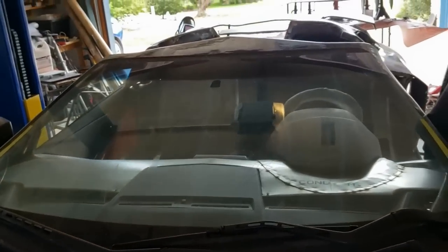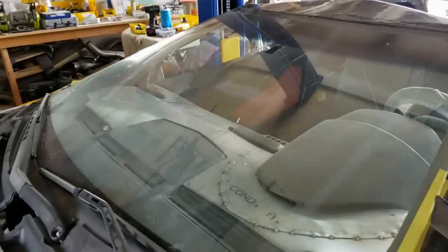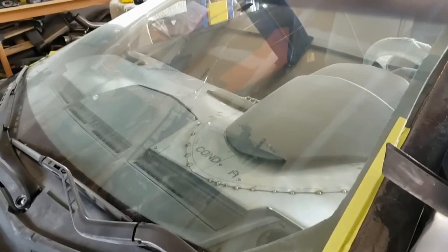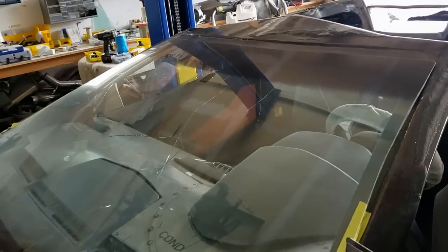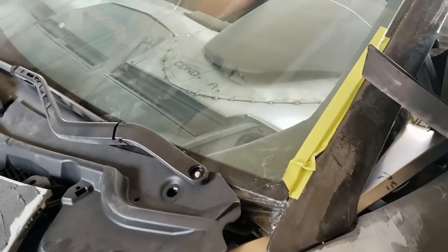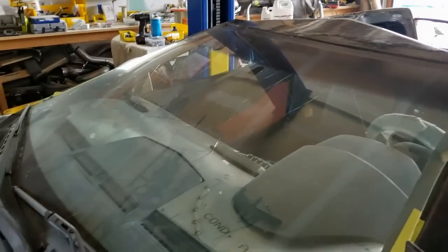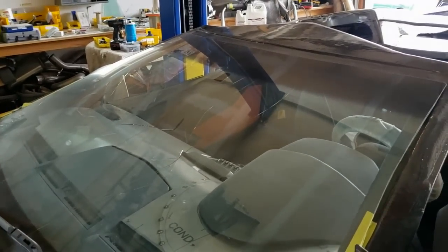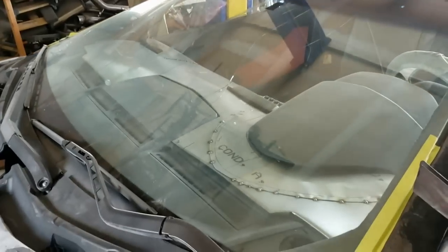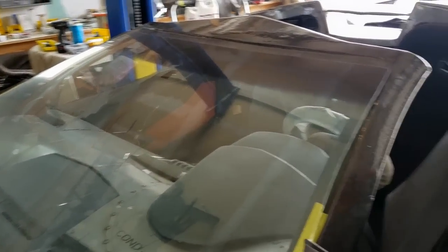One other thing that we're going to do probably this week is we're going to get a new windshield and go ahead and cut it and hopefully install it into the windshield surround. The nice thing is this windshield surround comes off the car, so we'll probably pull it off and put the windshield in while it's off the car, then reinstall it back on because it'll give everything some structure. So stay tuned — I'll give you an update on that.